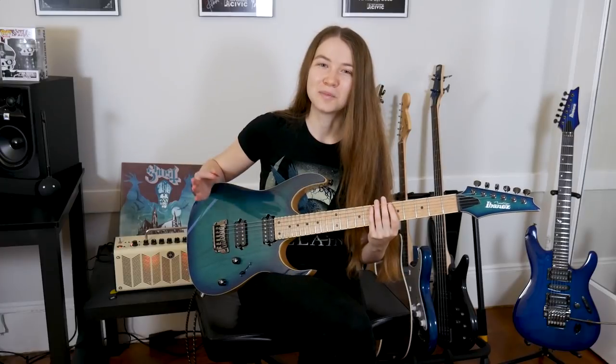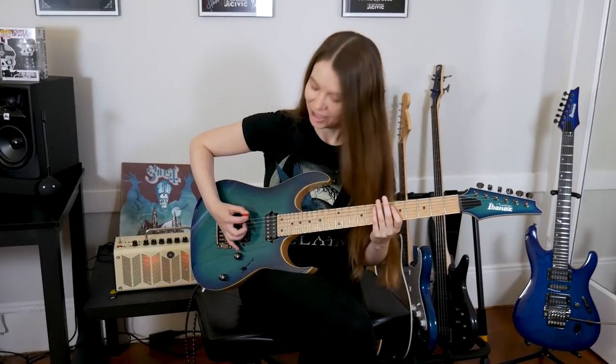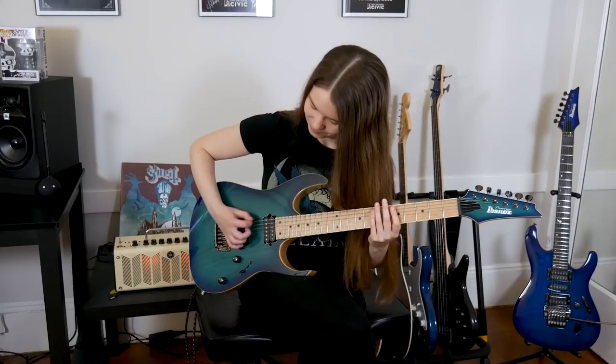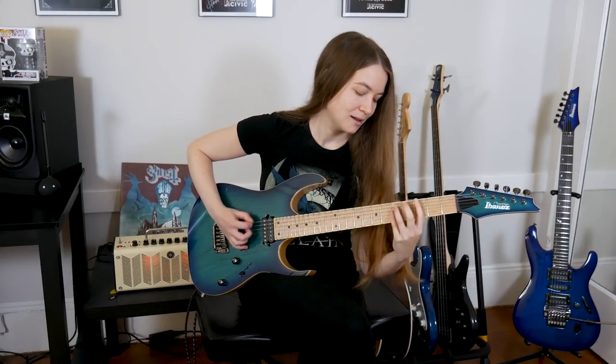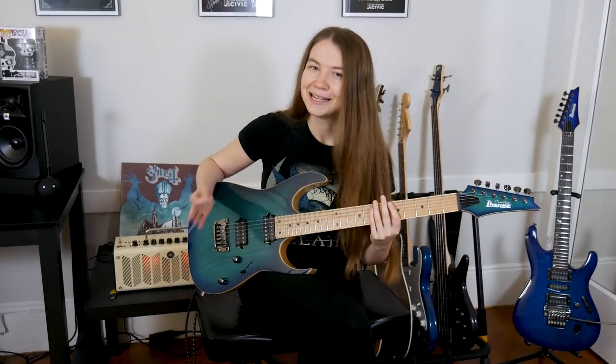So let's try that out. Right now the palm of my hand is on the bridge and it's not touching the strings at all, so I'll get no muting. Now let's try moving it up to see where we get a sound that we like. Now it's barely on the string — it's muted, but maybe it could be a little bit more.